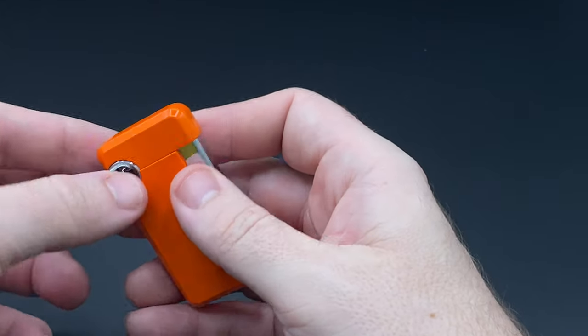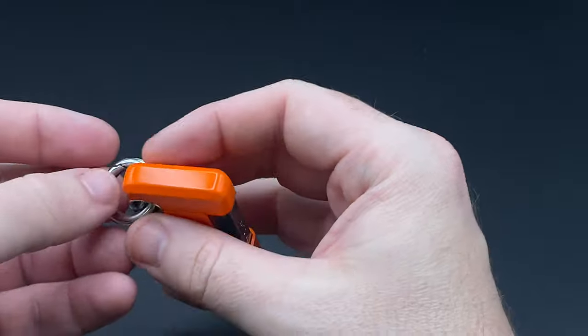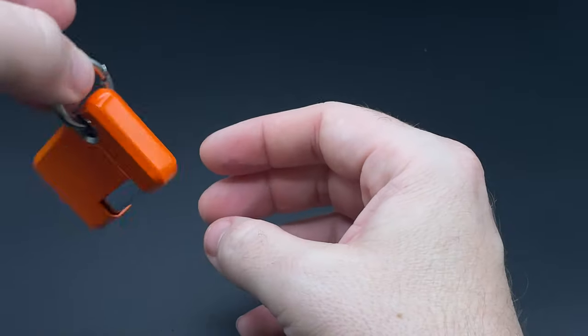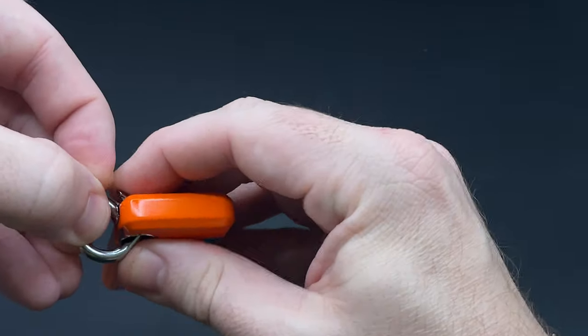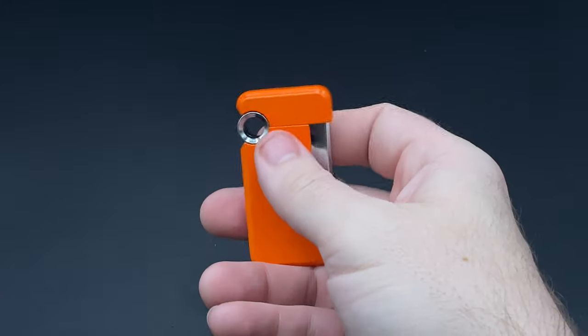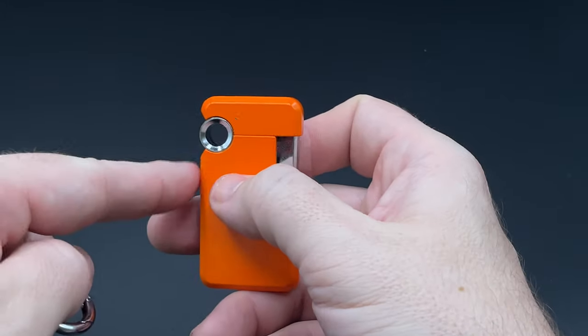The Hooked comes with this carabiner-style piece — and I apologize if I'm misusing the word carabiner, I'm not a mountaineer or climber. It attaches on and lets you hook the lighter onto something, whether it's a backpack or really anything. It is removable, has a spring-load design, and you just slide it off like that and you can still use the lighter just fine, no problems. You can also run your own device through there.